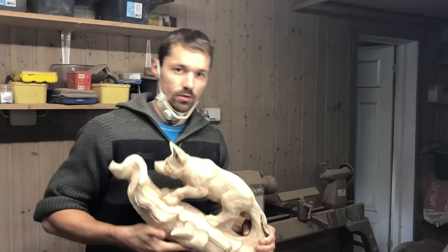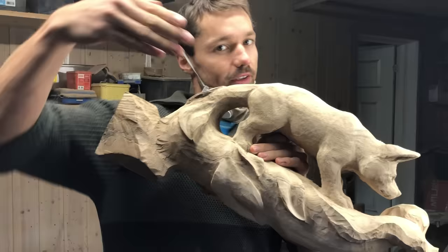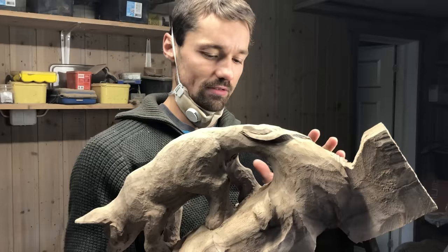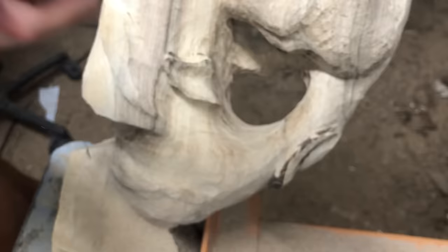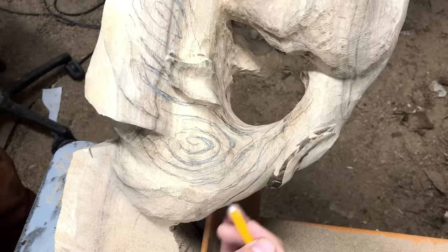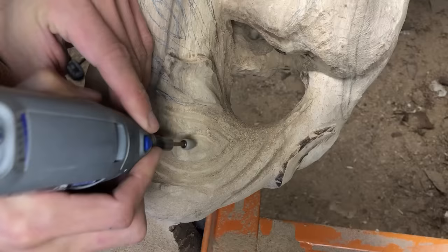Here is how the sculpture is looking right now. I like this side the most, mostly because of the flow of the leaves. I am a little unsure if I should make the tail a little bit thinner, but I kind of like the strong feeling of it as it is. Time to portray the wind flowing between the leaves I just carved. The decision to add wind and leaves to this design came from the idea that I wanted it to be inspired by autumn.